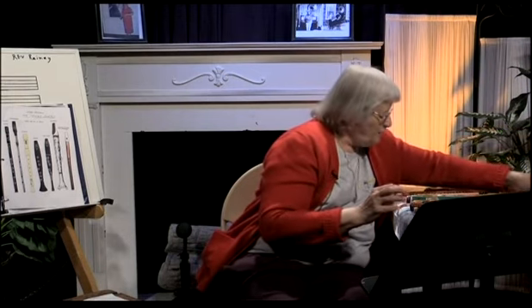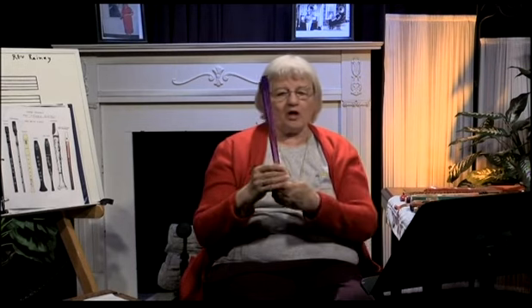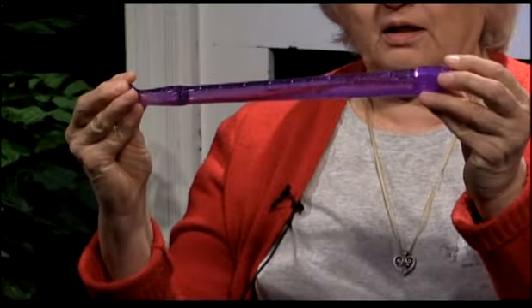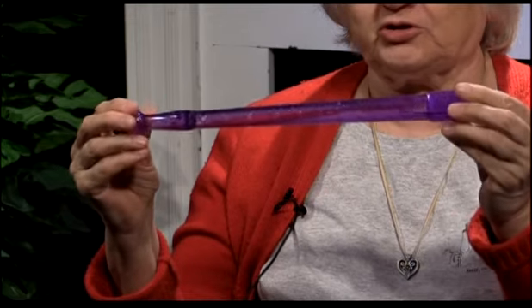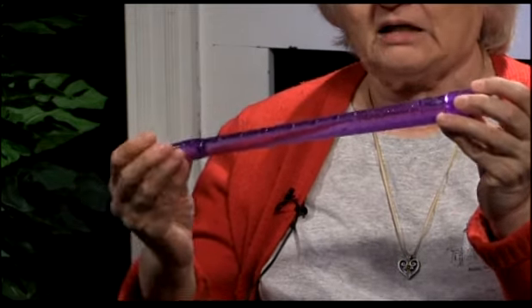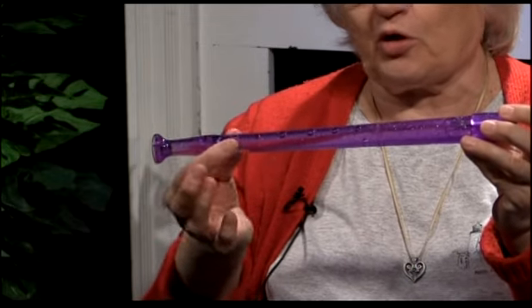Most instruments, as you know, can be split. I just did it with that wooden one — you can take the foot joint, the body, and the head joint and separate them. But not all instruments can do that. This one is recorder-like — it's meant to be like a recorder. It's a beautiful color, one of my favorite colors. It is designed, even though it may be hard to see, to be like a recorder — it's got a little hump down here.